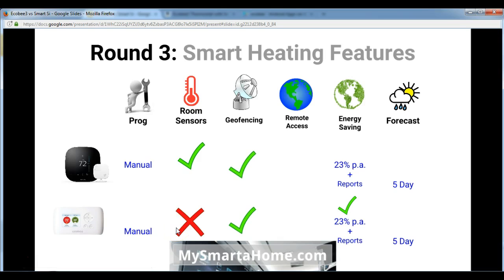Both of these thermostats have geofencing capabilities. Geofencing, very briefly, is the ability of the thermostat to sense when anyone is actually in the home, and by sensing that, it can turn the system off essentially. Remote access is another crucial feature — both of them have remote access. In terms of energy saving, both have exactly the same energy saving features, reckoned to be about 23% per annum.